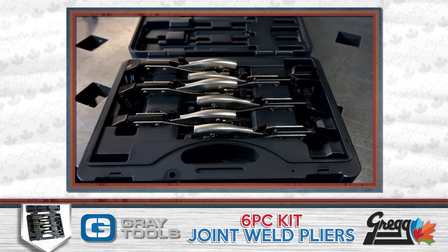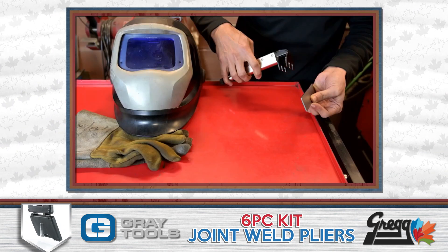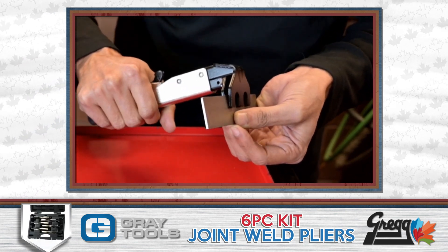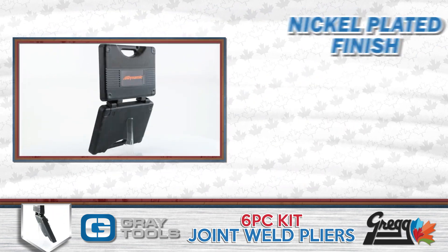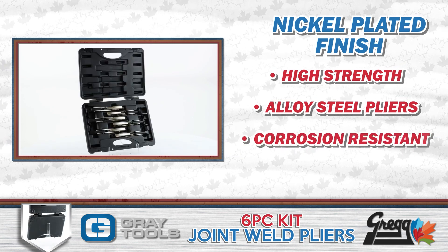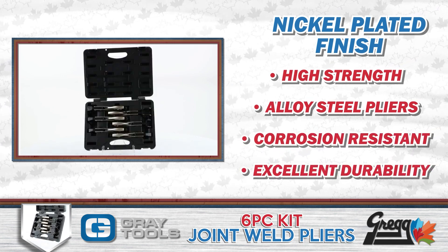All these pliers were designed for single handed operation and can easily be unclamped by a single flick of the release lever. And thanks to the nickel plated finish, these high strength alloy steel pliers are corrosion resistant with excellent durability.